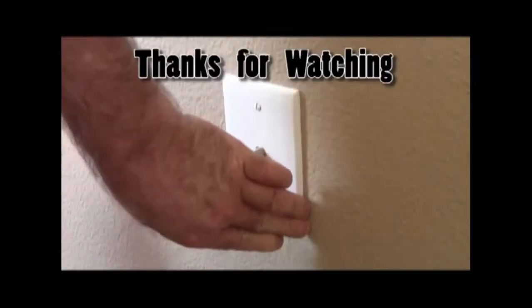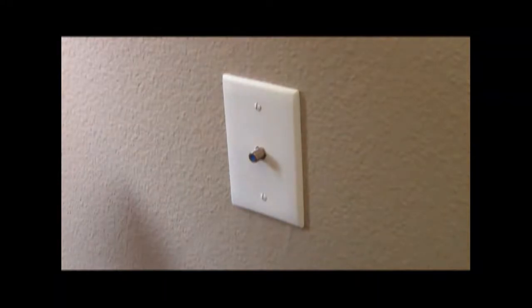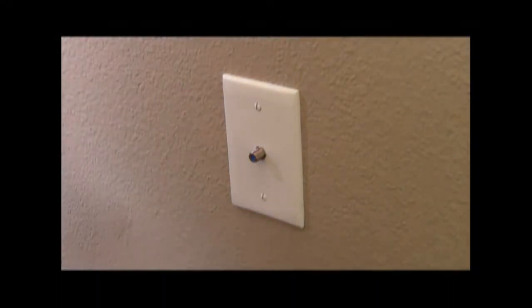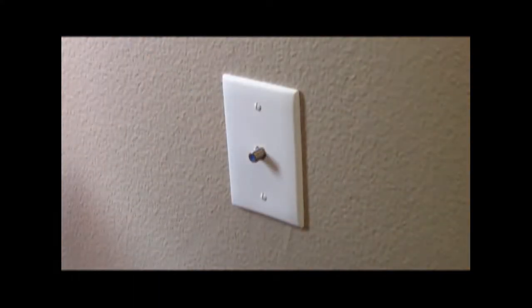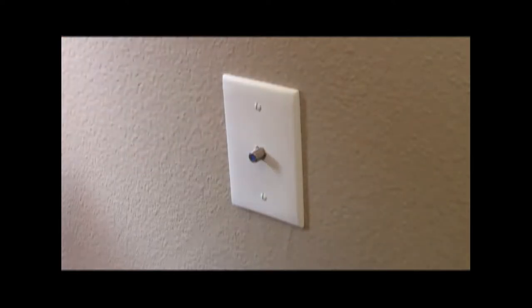And that is how you install a new cable jack for RG6 or RG59. It really doesn't matter because this attaches to both a 59 and a 6 connector. The only difference is the wire size.